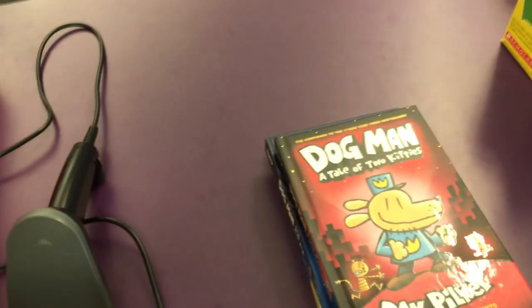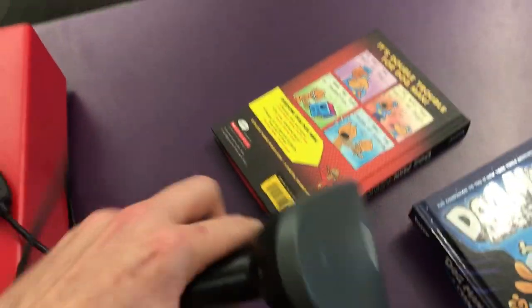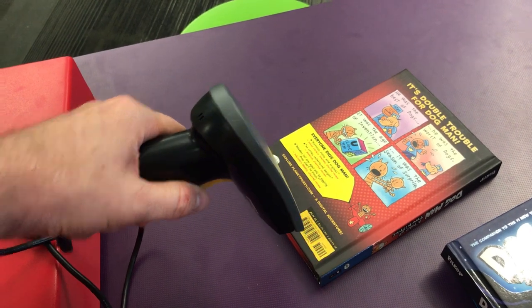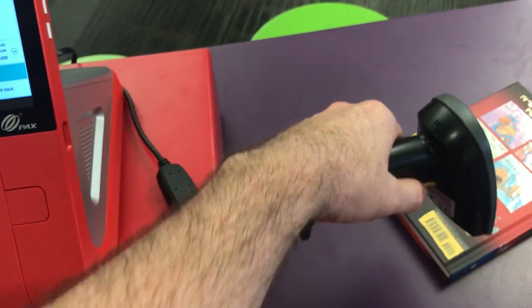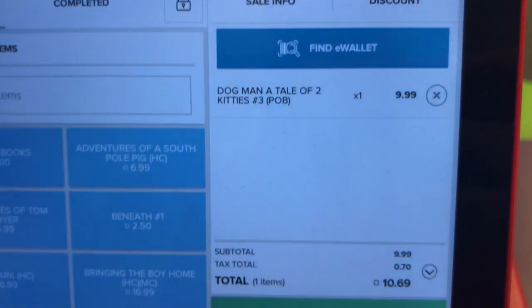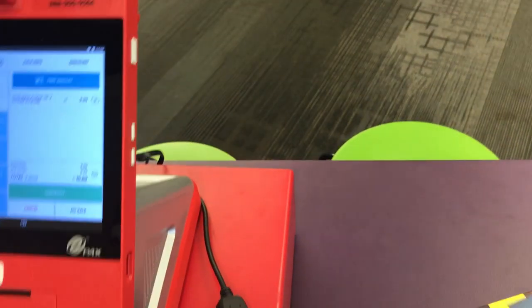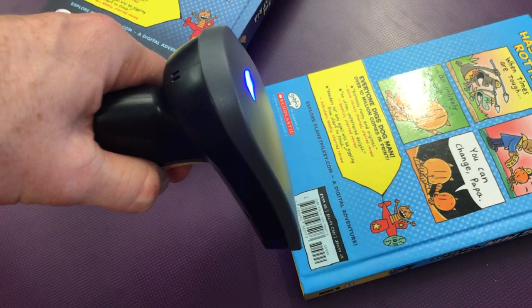When you're ready to start a transaction, you simply scan each item and each time you scan, the item will come up on the screen. You continue scanning the next item and it comes up on the screen, and scan your final item and it also comes up on the screen.